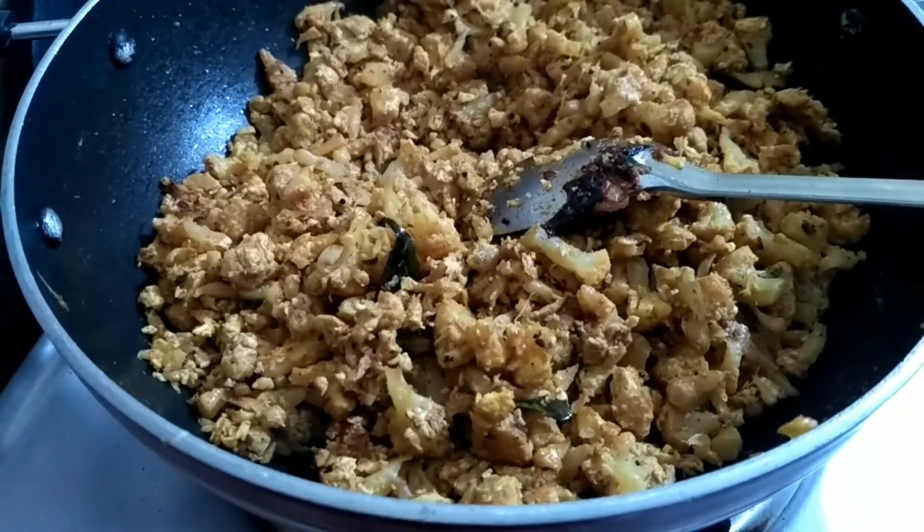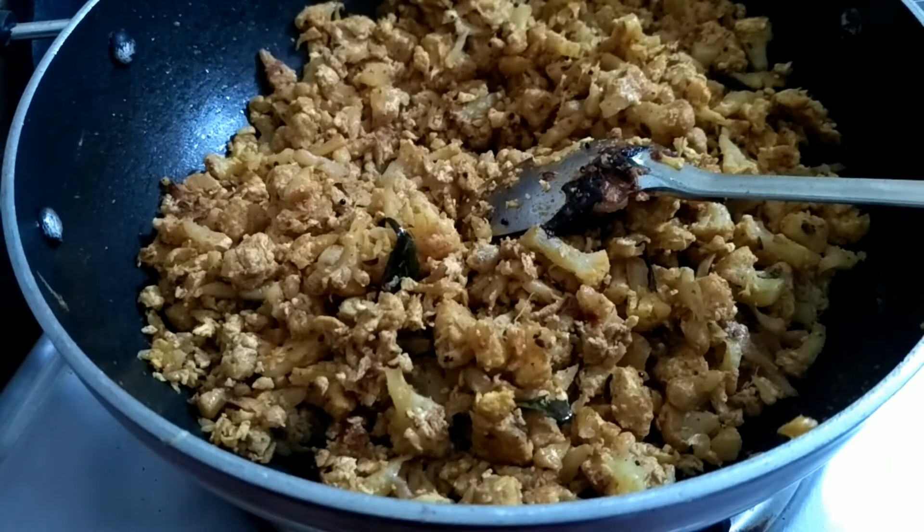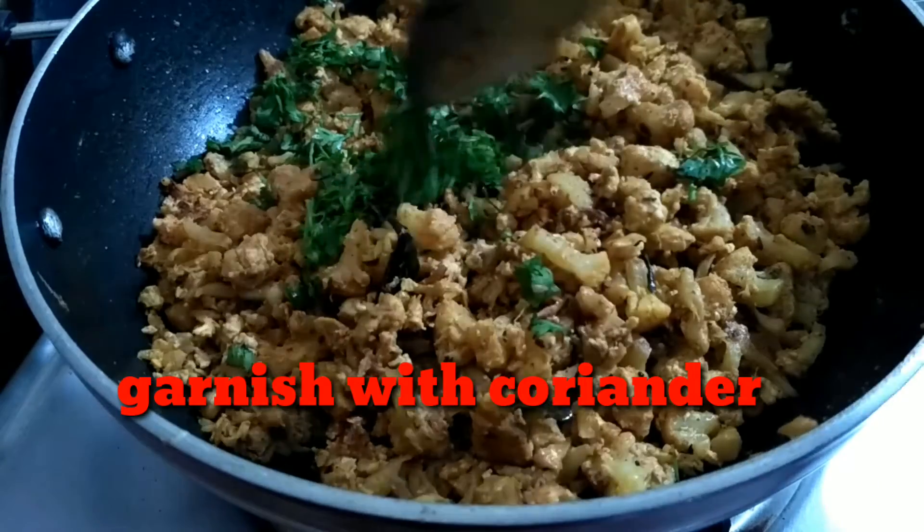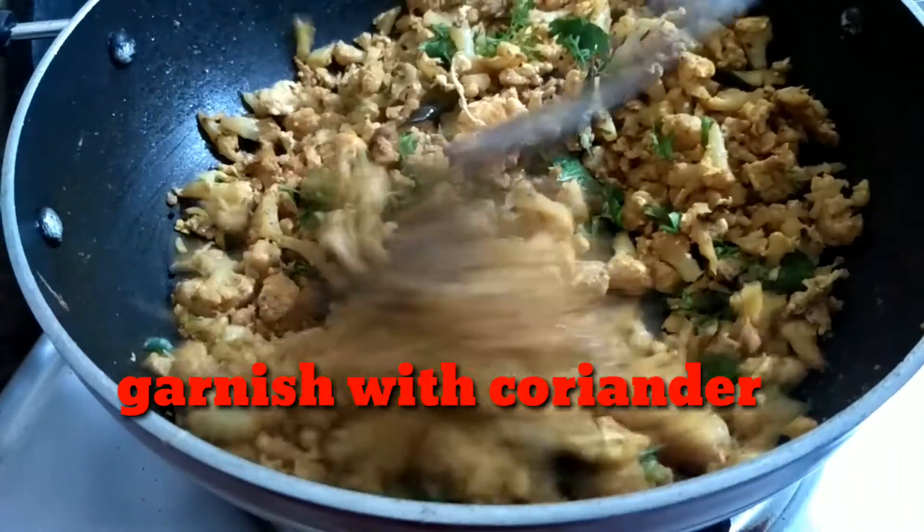Friends, I am going to try this recipe. Please try this recipe and tell us in the comments section. Please like my videos.